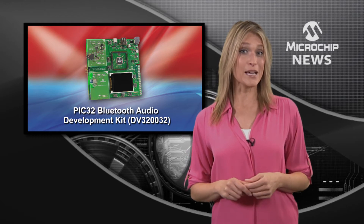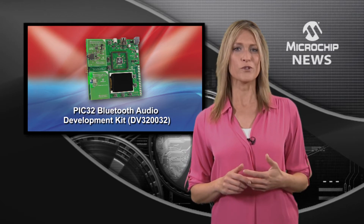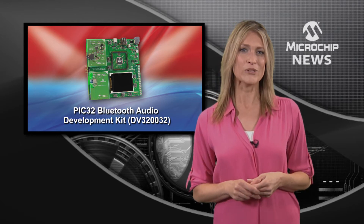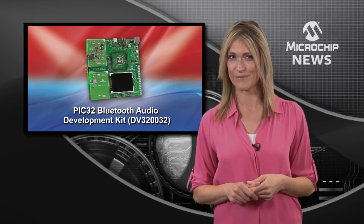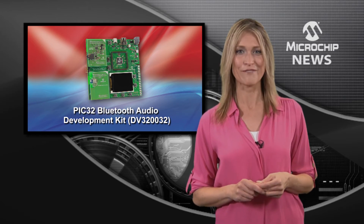Complete with the necessary demo code for streaming digital audio via Bluetooth with support for SBC or AAC codecs, as well as supporting USB host and device connectivity for Android and Samsung devices. Support for Apple device playback is also available to authorised developers.